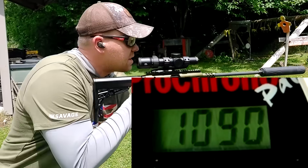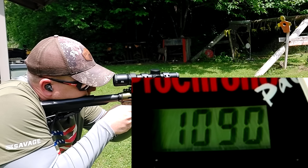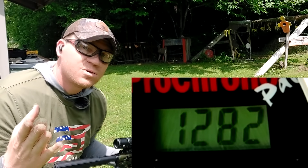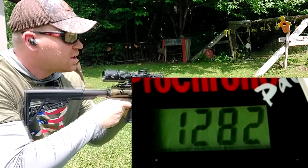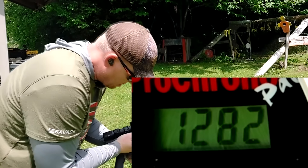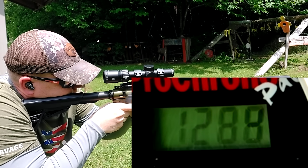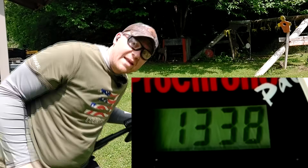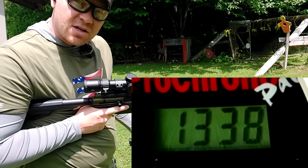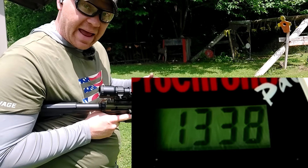Same ammo in the longer barrel now. First shot: 1285 — so almost 200 feet per second faster with this barrel, which is what I want for deer hunting. We had a jam on the next round, but after clearing it: 1338 out of that one. So the data shows the longer 16-inch-and-some-change 10 millimeter barrel is absolutely faster — it's not slowing it down from the shorter barrel.